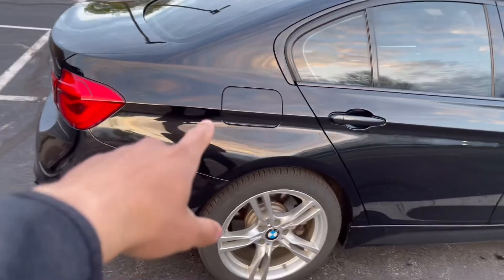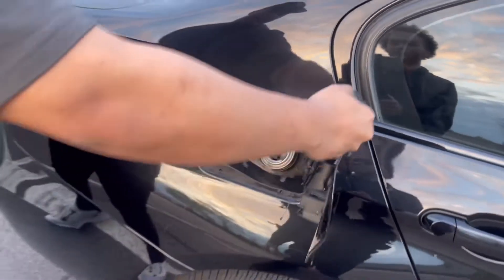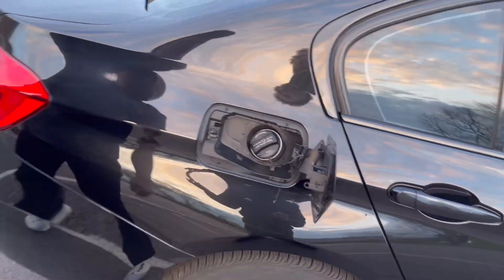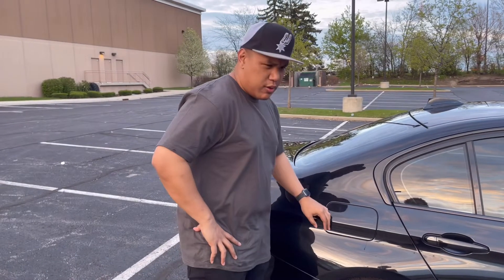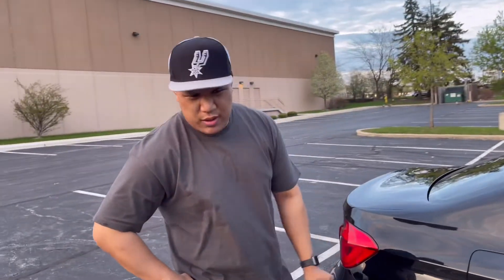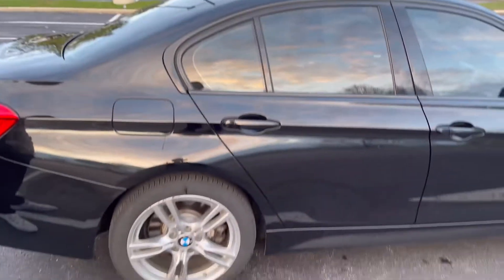Coming along this side you've got the gas cap right there. To open it you just push it and it pops right open. Gas-wise it takes 93 octane. What does it get to the gallon? Right now I can get about 21 miles per gallon.